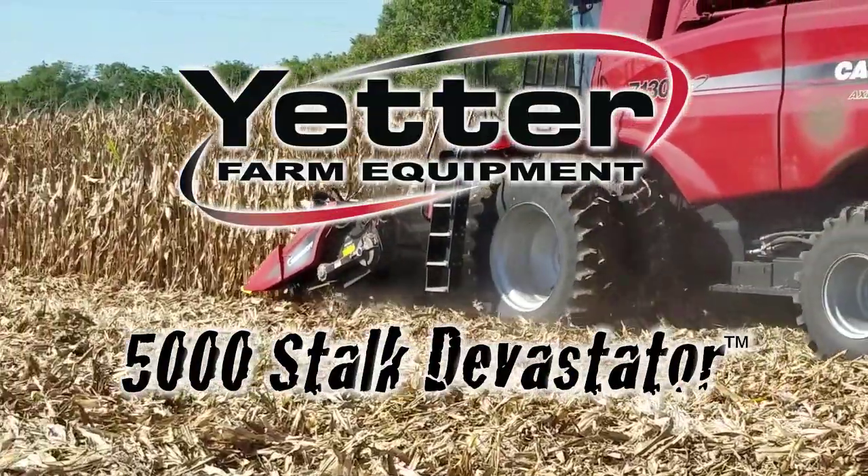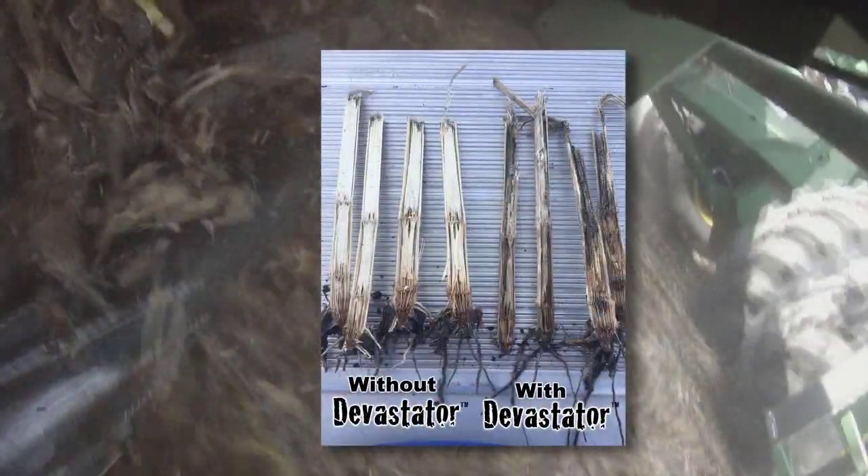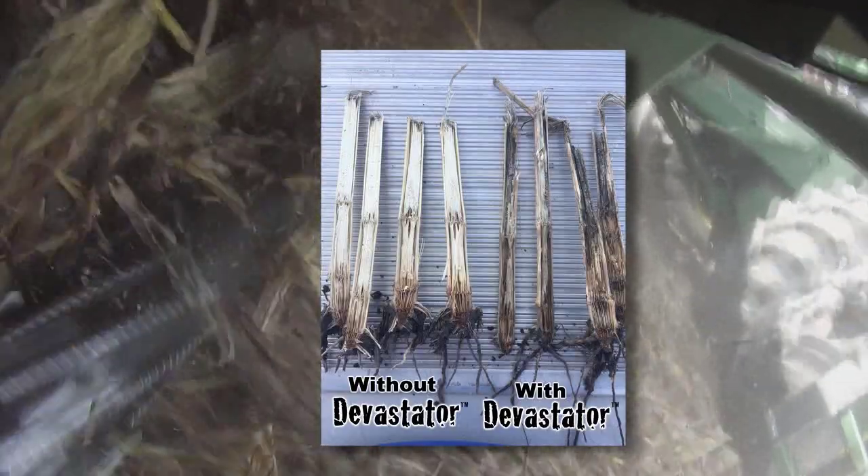With farmers in mind, Yetter Farm Equipment offers the 5,000 Stalk Devastator — the economical harvest tool that protects combine and tractor tires while simultaneously speeding up the decomposition process for improved planting conditions in the spring.